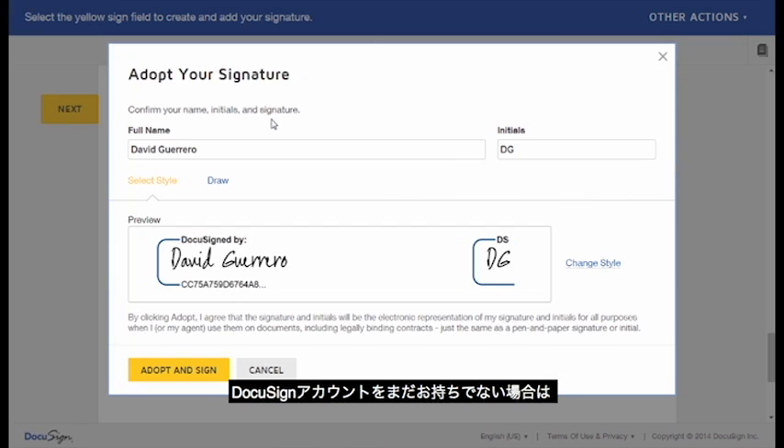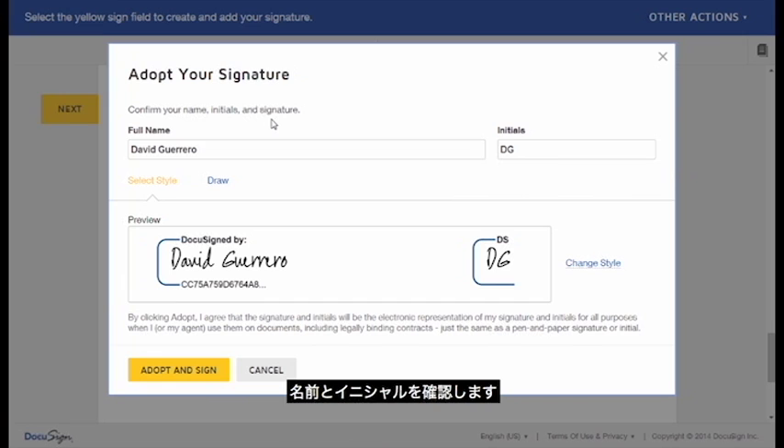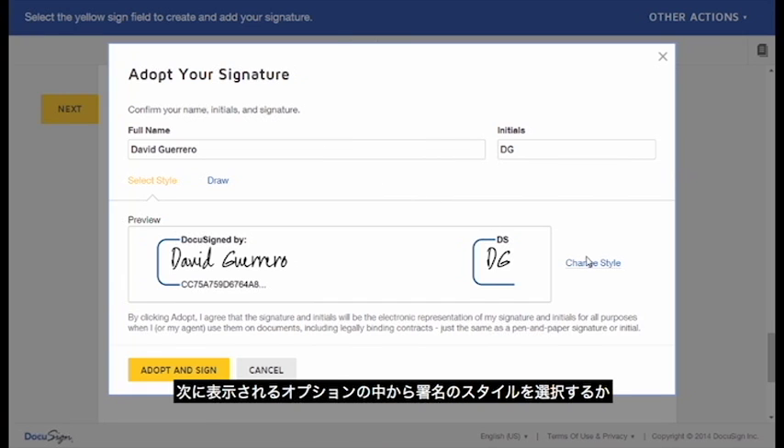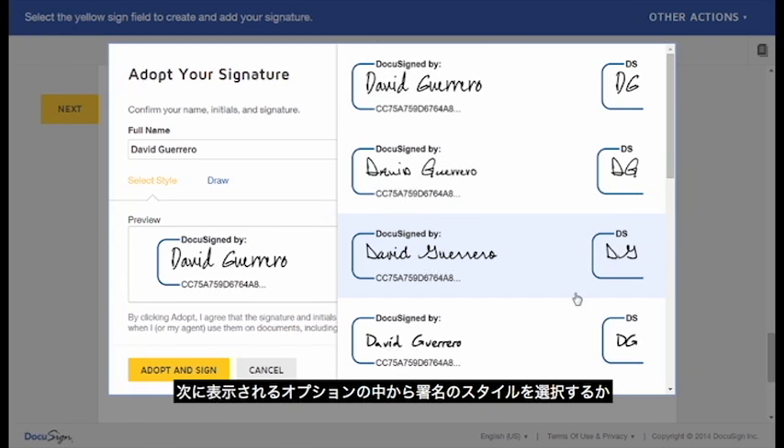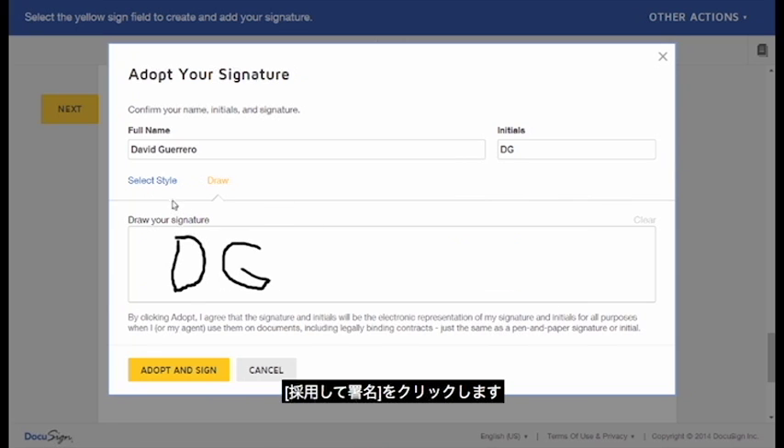If you don't already have a DocuSign account, you will confirm your name and initials, then choose the style of your signature from the different options or draw it in yourself. Hit Adopt and Sign.